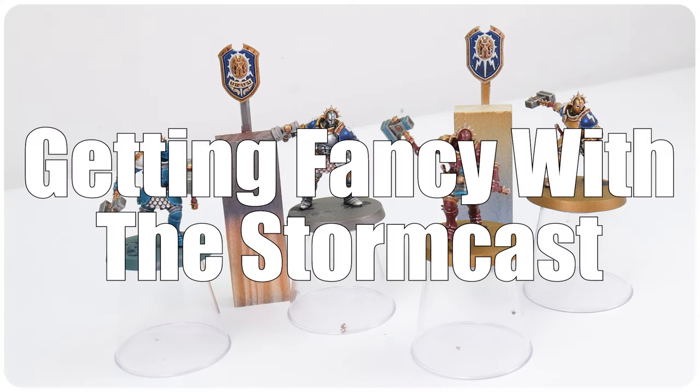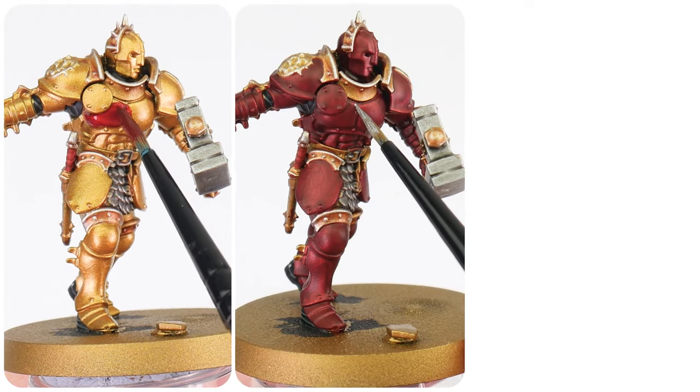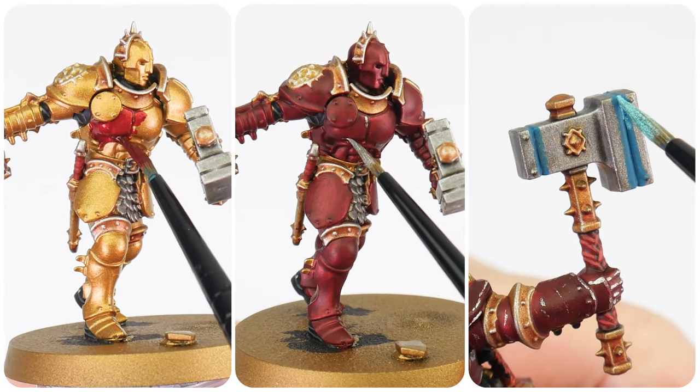With everything I've shown you so far in this video, you should have no problem getting your Stormcast painted, but there are still a few things that I do want to show you how to do that I'm going to cover in the last section of this tutorial. In this final section, I want to show you an alternative way of painting your armour, as well as how to paint a cool glow effect on their weapons.